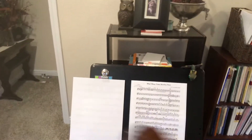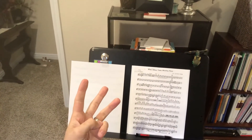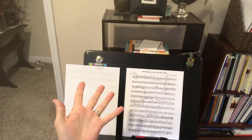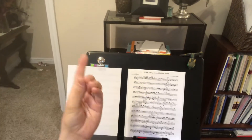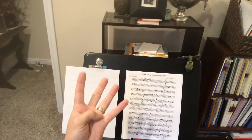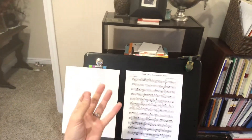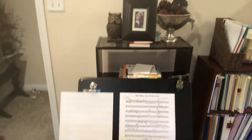One, two, three... [extended counting sequence through the piece]. Get mute ready, and one, two.